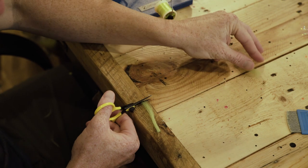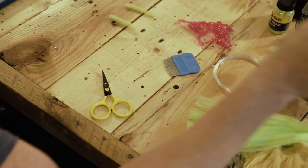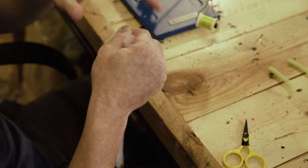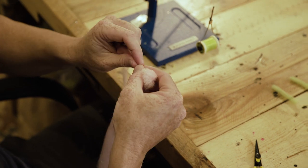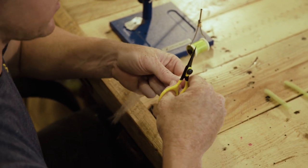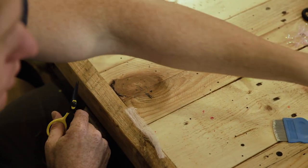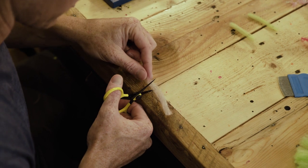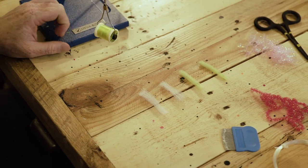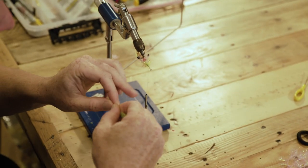Twist these together — we're only going to use half of that. Set the other half aside. We're going to use two colors today. For the watermelon, we're going to use pink and chartreuse. Cut the fiber into two-inch sections — now we've got two chartreuse sections and two pink sections.